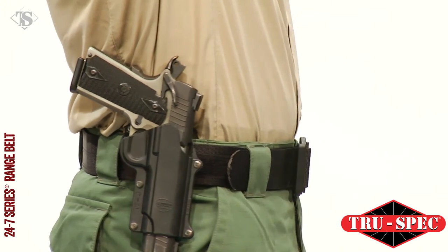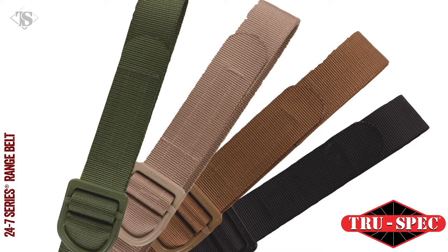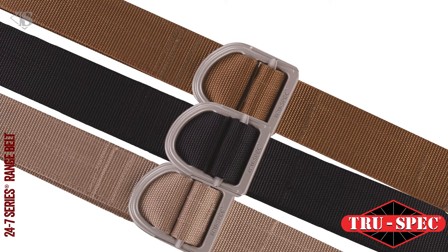Color options for the single-ply belt include black, coyote, tan and olive drab with a color-matched matte finish buckle. The two-ply belt is available in tan, black and coyote with either a color-matched matte finish buckle or silver matte finish buckle on select colors.